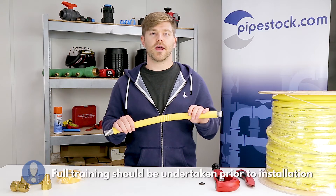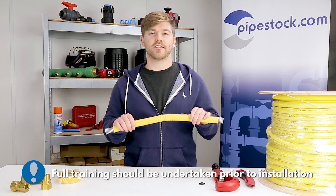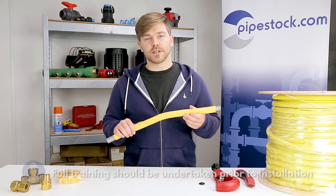We're going to take a look at the correct way to cut corrugated stainless steel tubing. It's super easy, and I'm going to show you how.